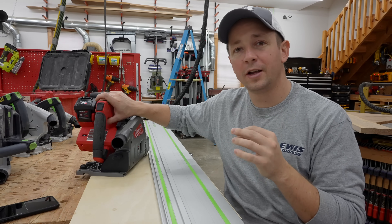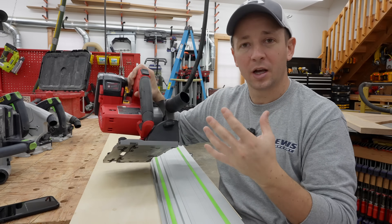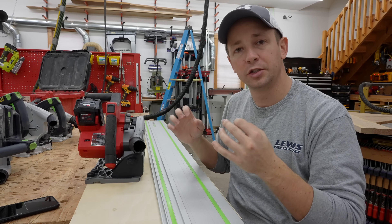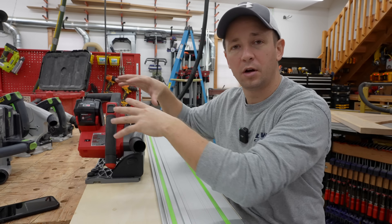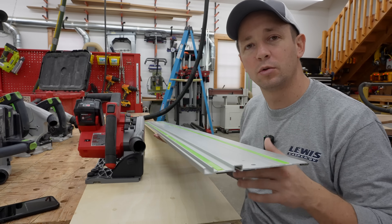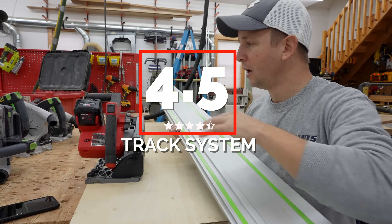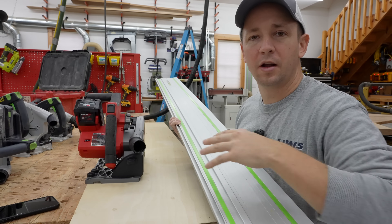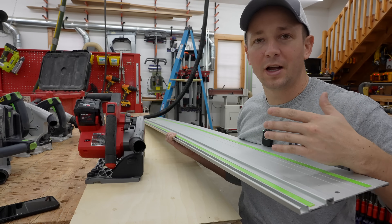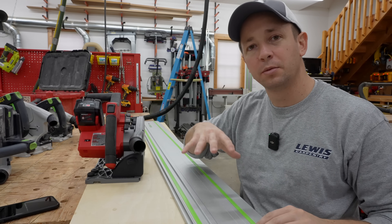For my overall rating on the track system, Milwaukee did a great job designing the underside of this saw to be adjustable and work very precisely. You can take all the slop out and get it dialed in just right, and calibrate this saw with your other saws so they all cut from the exact same spot. I'm really glad it works with the Festool track system. I'm giving it a 4.5 out of five, taking half a star off because out of the box it doesn't quite line up perfectly at 90 and 45 degrees with a Festool track.